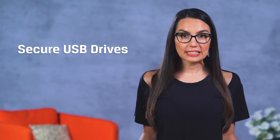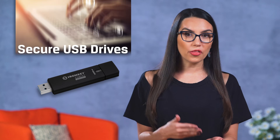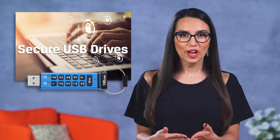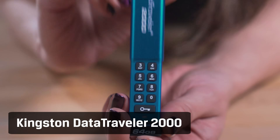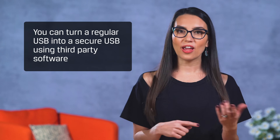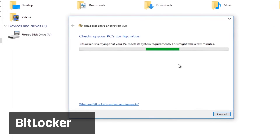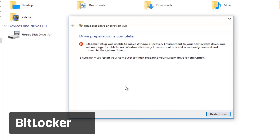Secure USB drives are basically encrypted data on a stick. They use a dedicated processor physically located on the drive that generates an encryption key, and some even have a numerical keypad on the drive so that you can set a PIN. This Kingston DataTraveler 2000 rocks the keypad we just mentioned and therefore requires no driver or software installation on your PC. You can also turn a regular USB into a secure USB using third-party software like BitLocker from Microsoft. BitLocker is an encryption feature included with most versions of Microsoft Windows that can encrypt your entire drive and also protect against malware.